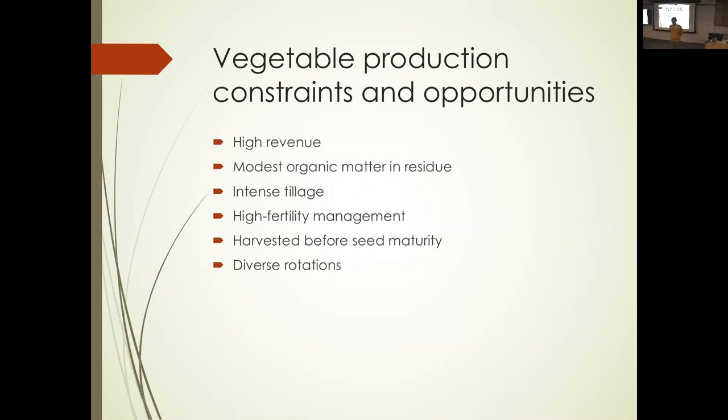My big goal with the cover crop work is to make vegetable production more environmentally and economically sustainable. Most of the work in cover crops when I started was done for field crops, which are very constrained — planted in the spring, harvested when the weather gets lousy in the fall. That doesn't make for a very exciting cover crop scenario. Vegetables are really different.